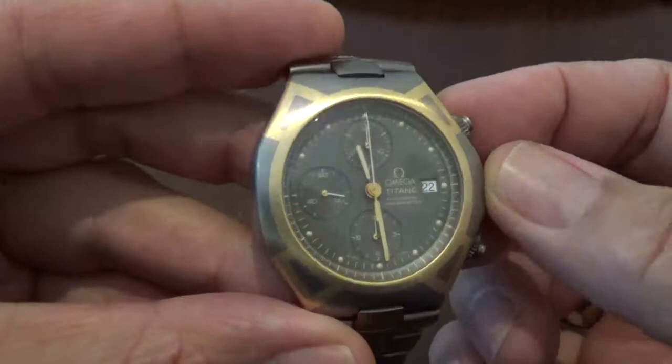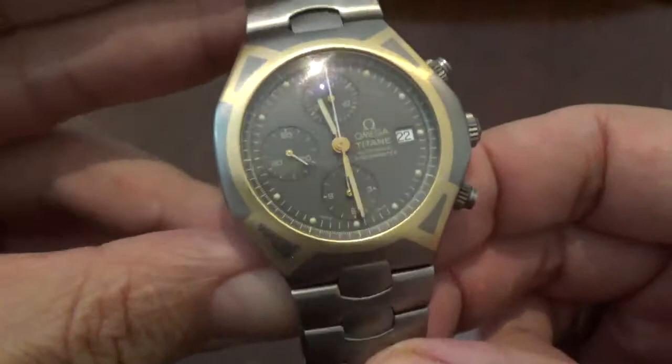Hi, I'm Alex Palt and I'd like to welcome you to another episode of Talking Time Pieces. Today we're going to talk about the Omega Polaris.